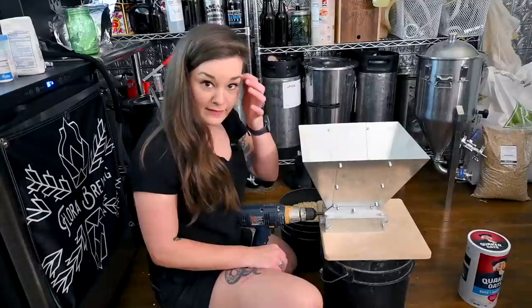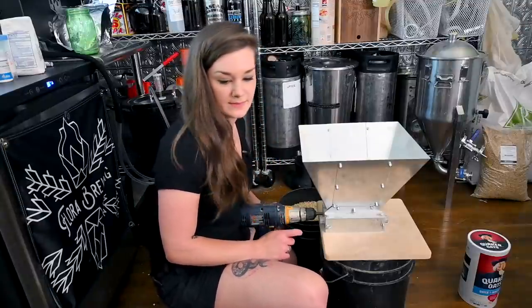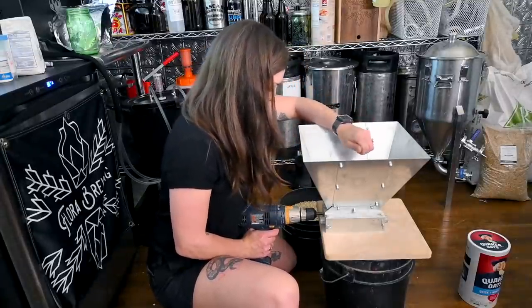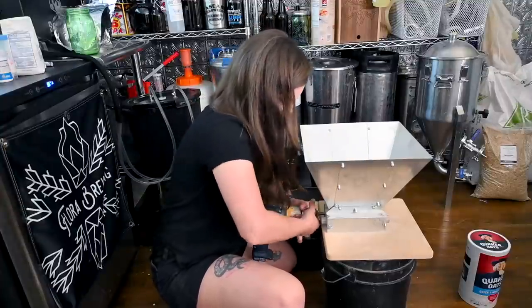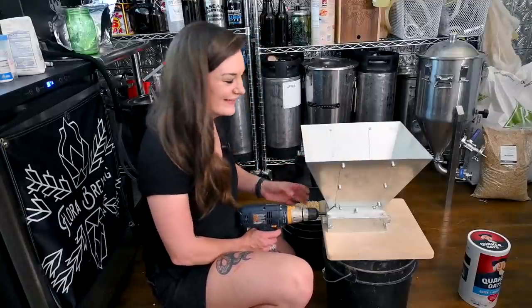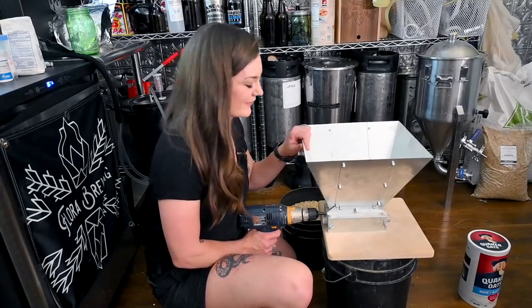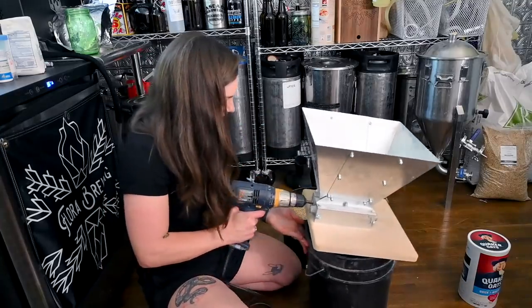I'm not milling the oats because they are already flaked and basically oatmeal. One thing I've learned about milling is to always test your mill with a handful of grain first so you can make sure it'll actually work — it sucks lifting an entire hopper full of grain if it's not going to. We basically have flour happening right there.